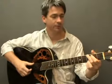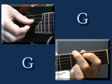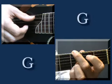Starting with the G chord. Pluck the bottom string first, then the top three strings, the fourth string, then the top three, the bottom string, top three, then open two hammer-on on the A string.